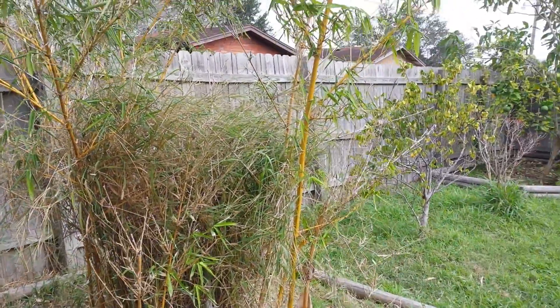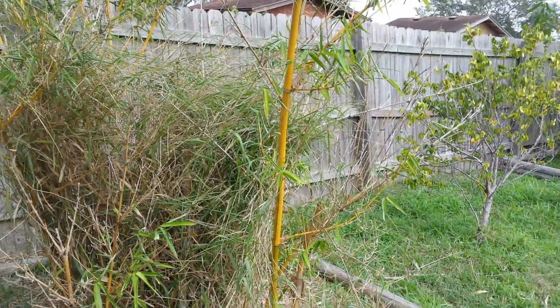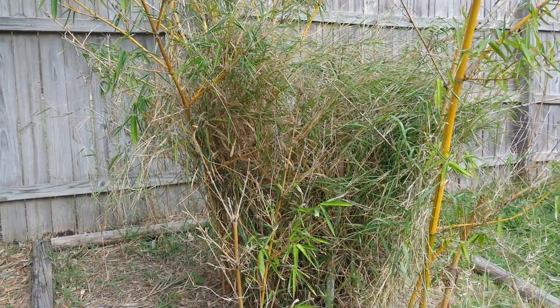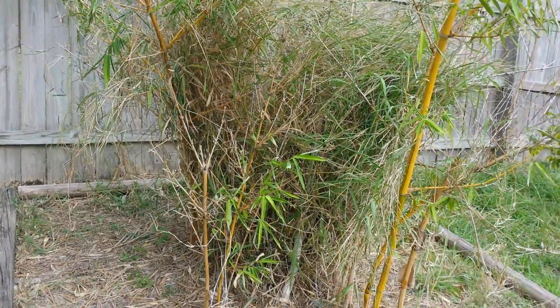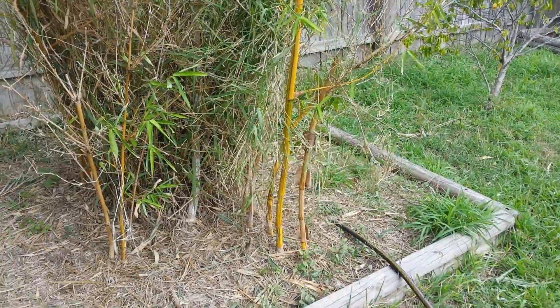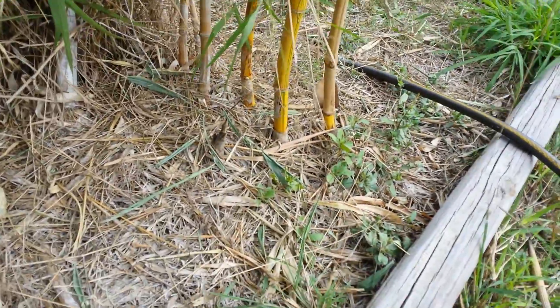This one here is my Hawaiian bamboo - as you can see the stripes on there, characteristic of that. Got a lot of grass up there that I'll get cleaned out hopefully in the next couple days. It was frosted back and hurt really bad by the freeze - it wasn't real big - but it's starting to come back. You can see there's shoots coming up out here towards the front.